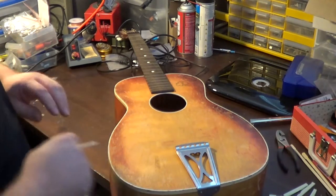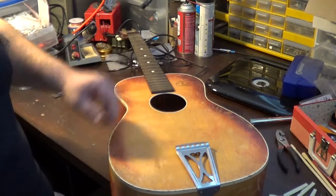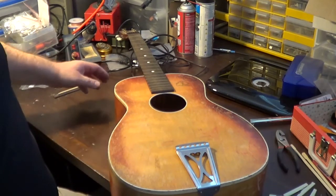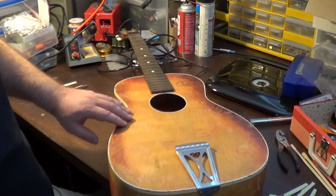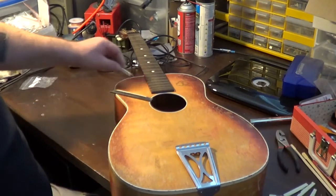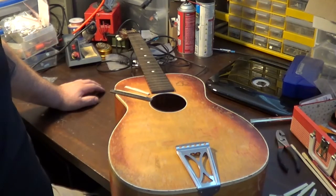In today's episode we are going to be checking out this mid-60s Silvertone acoustic guitar. It needs a little bit of work still left. We'll be going through everything that I've done to it already and we'll also be fixing this bridge and getting it set back up and strung up and ready to play. So if you want to join me on that adventure, by all means stick around.